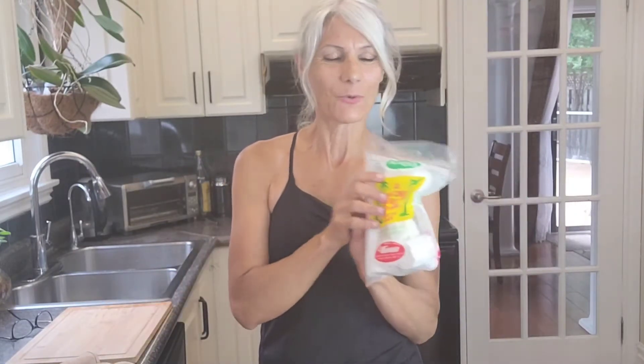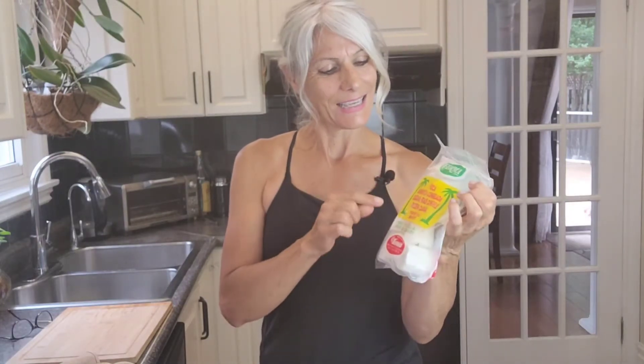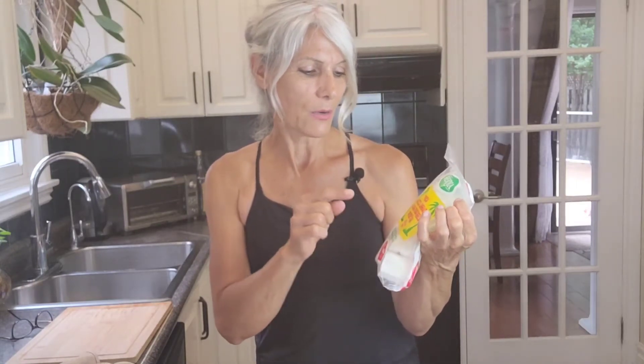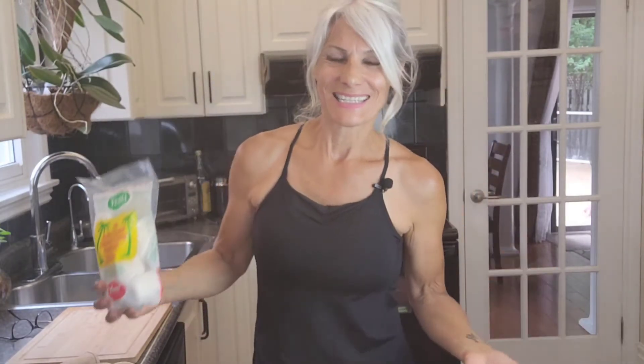Now I'm gonna show you the easy way — you can buy it at the frozen section of any supermarket. It's called yucca, or manioca, or cassava, and this one is from Costa Rica. So much easier, right?